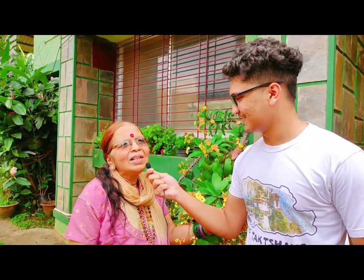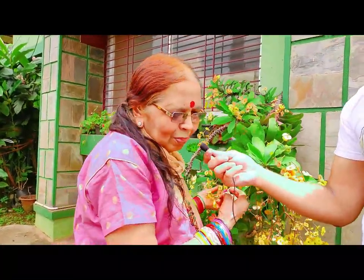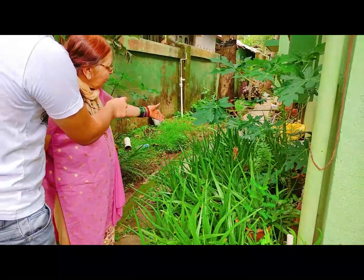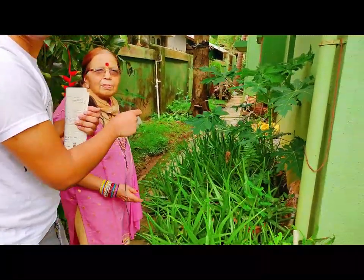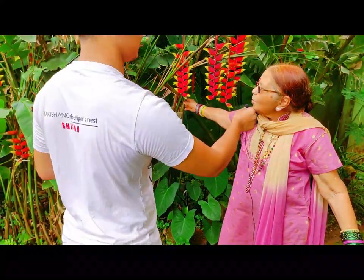Yesh is very interested in this tree. These are beautiful flowers here. I love them so much. These are aloe vera plants. All of you know the importance of these plants. See how beautiful these are — I love them so much.